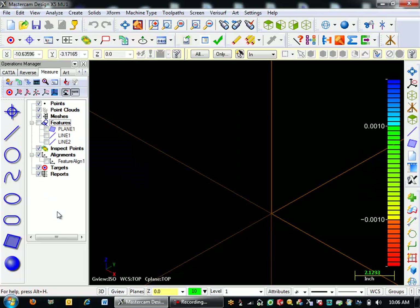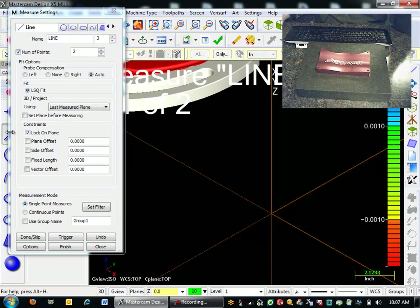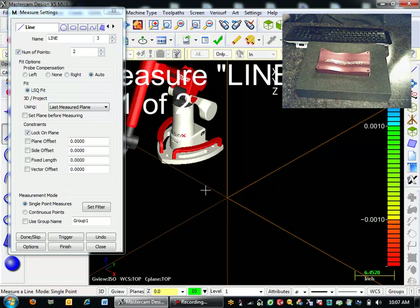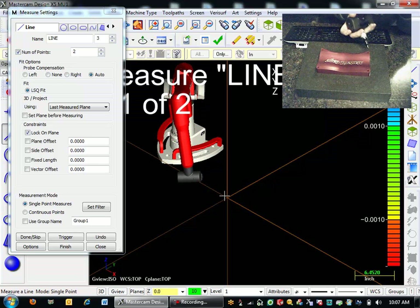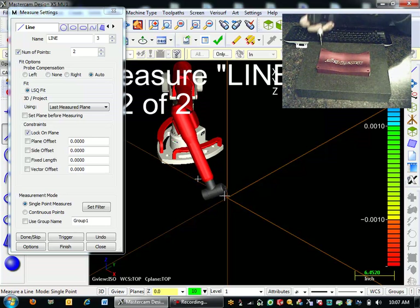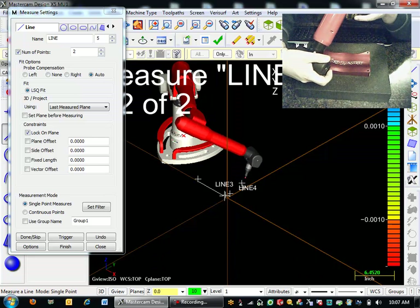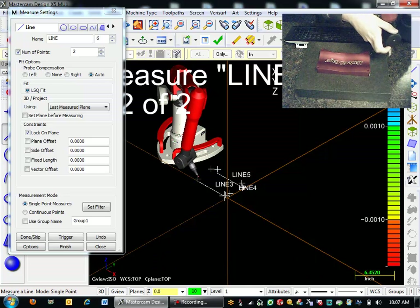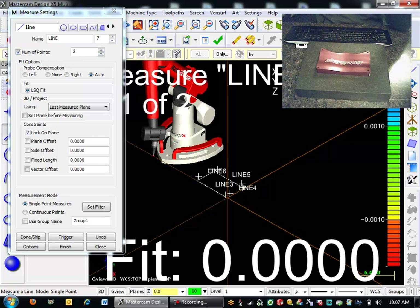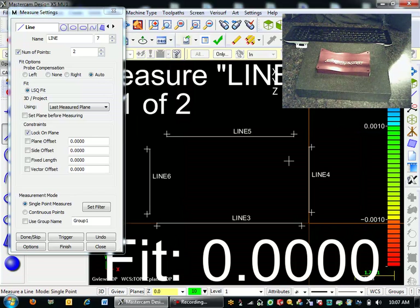I'm actually going to turn off these features because I just don't want to look at them anymore. And I'm going to draw in four lines around the outside of my part. You can see my arm in real time. I'm going to come down here and measure four lines — I'll start with the front. And there are my four lines defined. My four lines are defined right there.